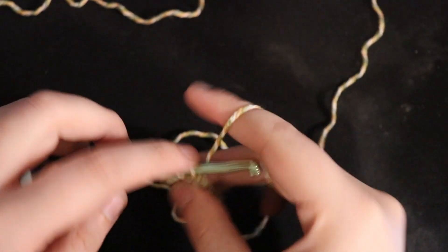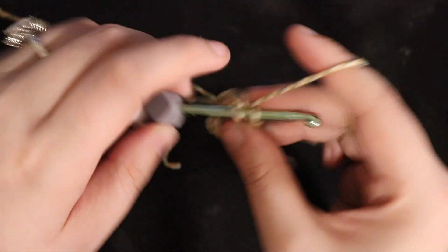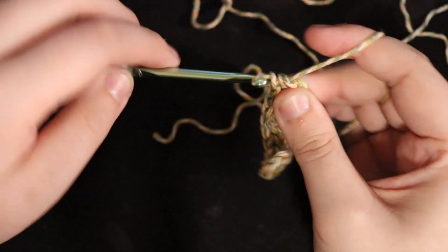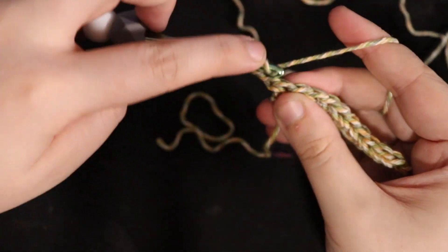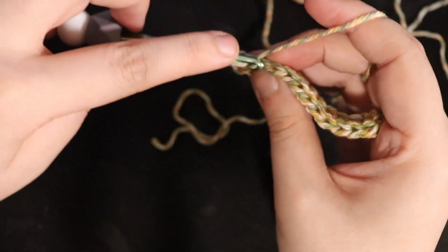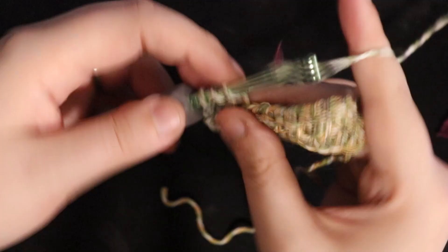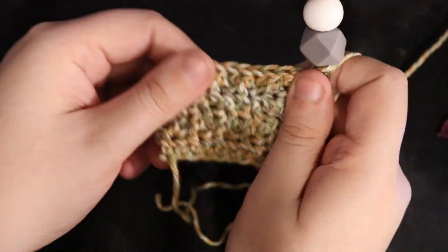Once you finish that first row, you're going to chain two again — you'll chain two at the beginning or end of every row. Then in the first stitch you're going to do a normal half double crochet. For stitches two through ten, you're going to switch back and forth between back loop half double crochet and front loop half double crochet. That means you'll either go through just the back loop or just the front loop of each stitch — it's up to you, as long as you're switching each time. At the end of that row, on the eleventh stitch, you'll do another normal half double crochet. So at the start and end of every row you do normal half double crochets, and all the stitches in the middle do the back and forth.